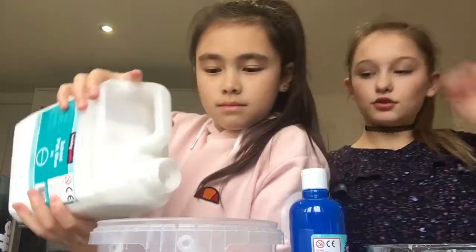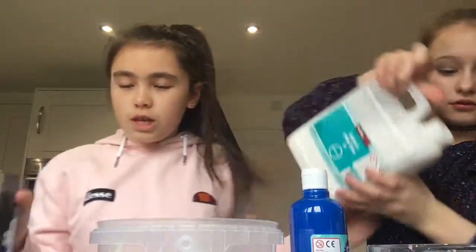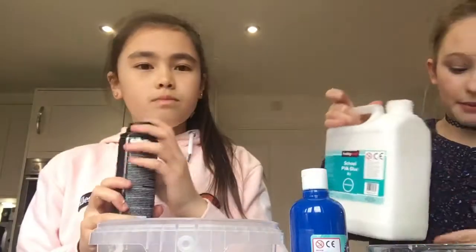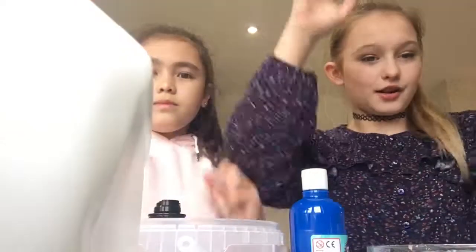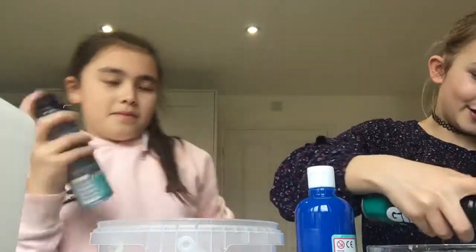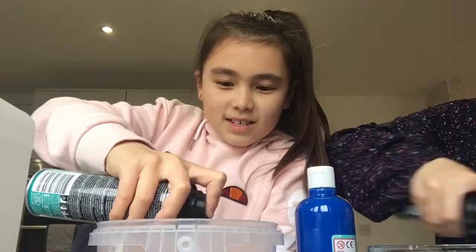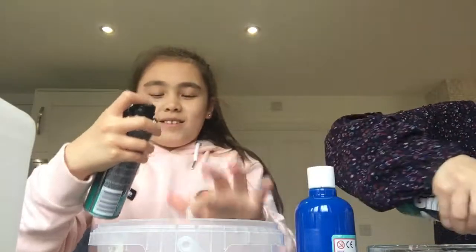So I'm going to go first. Don't use all of it because then we won't have anything left — you don't need to put much in. When you use shaving foam, put it in — is that about the same amount? Okay. So now we're going to add shaving foam. That's gone mad! I love adding shaving foam. Oh, this is not coming out — there you go!